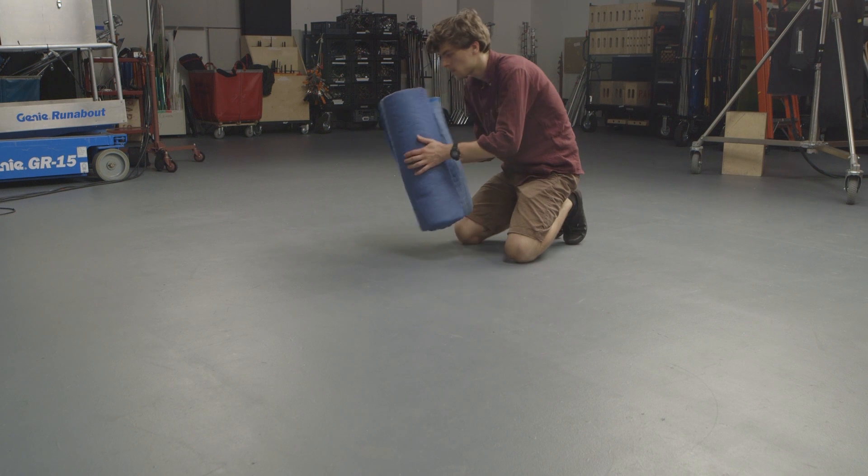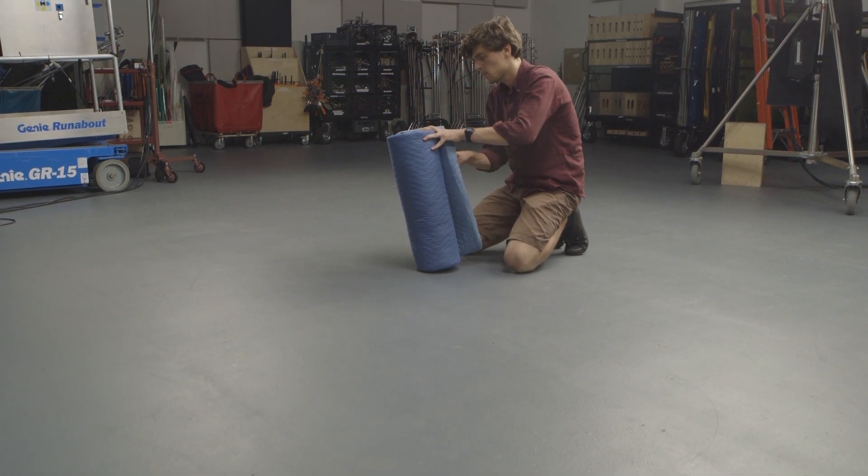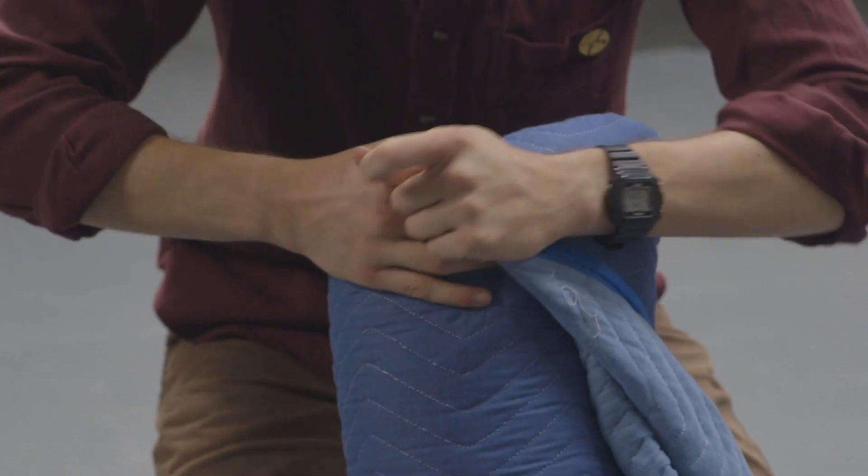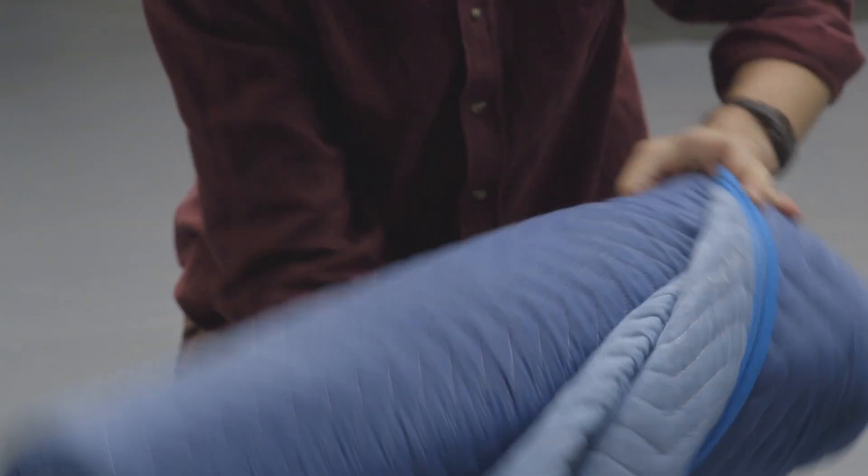Pick it up. Tuck one end into the pocket. Be careful not to unravel it. Flip it over and tuck in the other side.